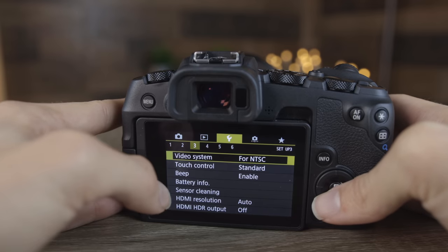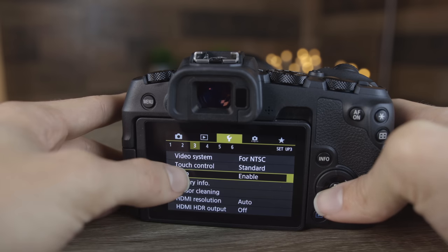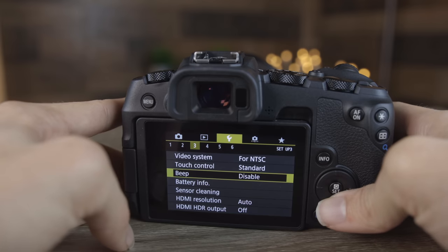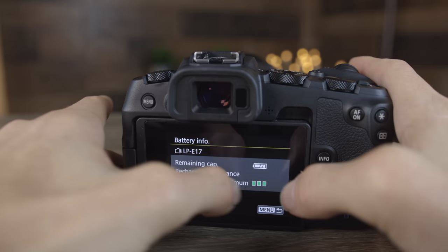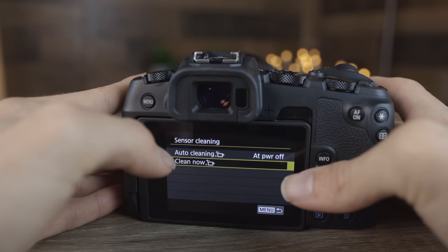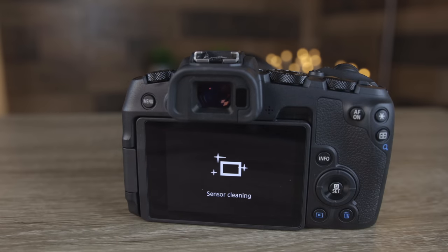In the third wrench section, we can change the video system — switching to PAL can bump the max 4K frame rate to 25fps instead of 24. We can also disable the beep here, which I'll leave disabled for the rest of the video. Underneath that is battery information showing recharge performance and battery life — helpful to know when you're running low. There's also a sensor cleaning section, set by default to automatically clean the sensor when you turn the camera on or off. You can also hit clean now for a manual clean.